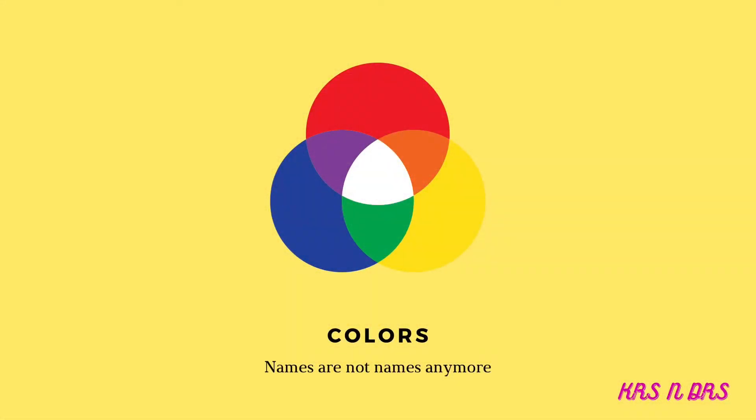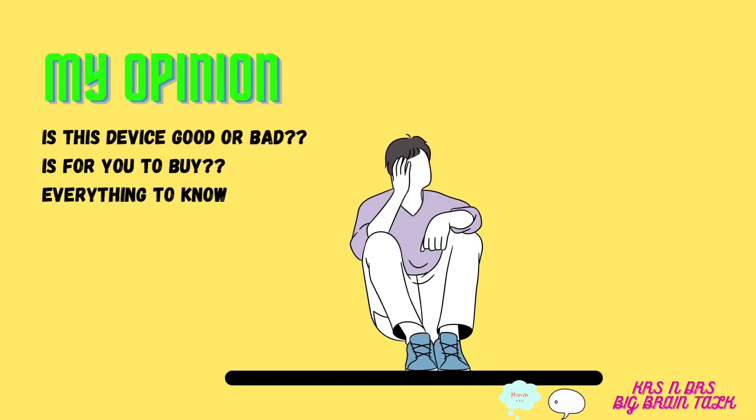Talking about colors: the Infinix Zero X Neo comes in three colors — Stary Silver, Nebula Black, and Bahamas Blue. The Infinix Zero X comes in two colors — Stary Silver and Blue. The Zero X Pro comes in three colors — Stary Silver, Nebula Black, and a brownish color.